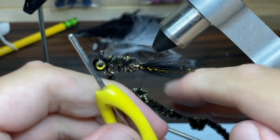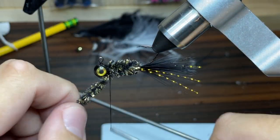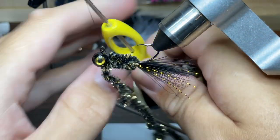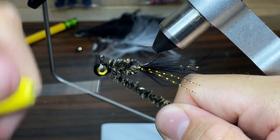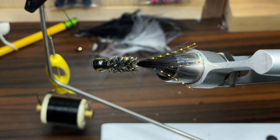I'm going to go underneath it, over it once, underneath it again, over it again, underneath. At this point I'm just going to do a few more wraps on the other side just to make sure that it's tied into the jig tightly. Now I'm just going to take my scissors and cut the chenille and pull out any little fuzzy bits that want to stay behind.